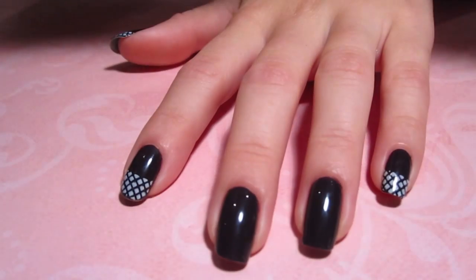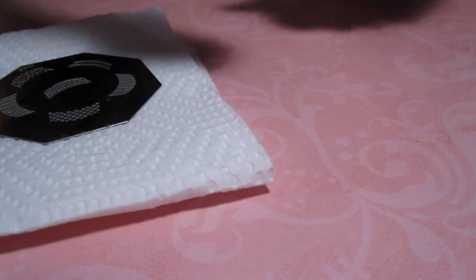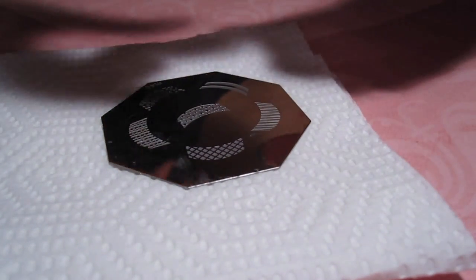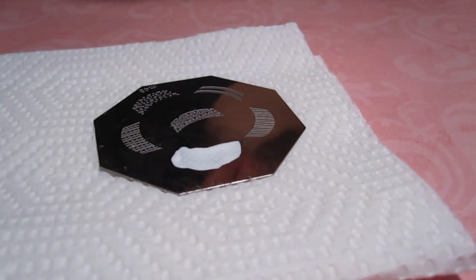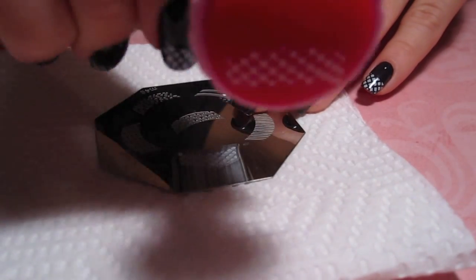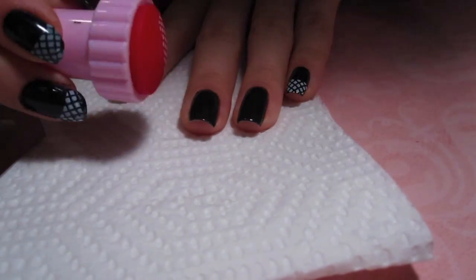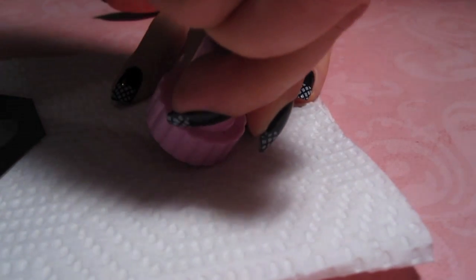After applying a base coat, apply two coats of Siberian Nights. Don't move on to the next step until your nails are completely dry. Next, set up your working station with a paper towel so you don't make a mess. Then using your white polish, cover the design that you want to use — make sure your nail polish is not sheer. Taking the scraper from the package, wipe off the excess polish and pick it up with the stamper. Then line it up with your nail where you want to place it and gently roll it on.